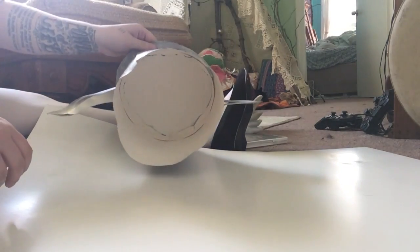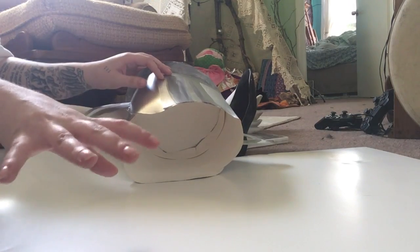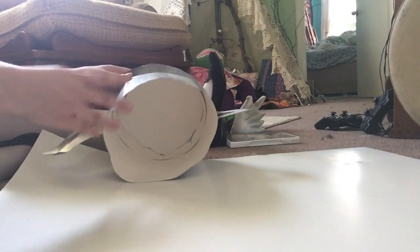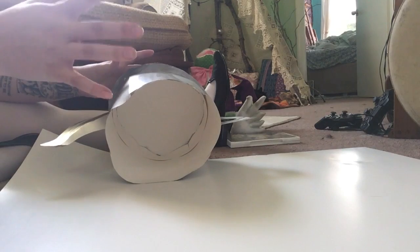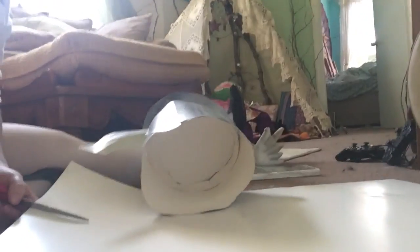First, you're going to want to cut a strip. I literally eyeball my entire life so I never have measurements — I don't even think I own a ruler, which is probably a problem as a cosplayer, but I'm not worried about it. Just kind of see how big or small you want your teapot to be. The main deal is making sure it fits your head. I have a pretty small head, so I tried to make it snug but not too snug to be uncomfortable.